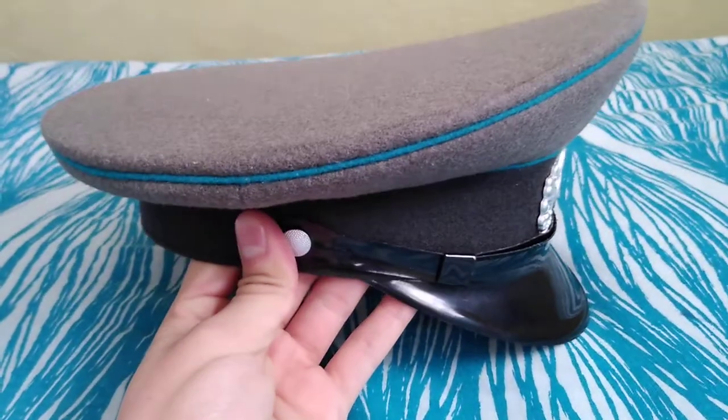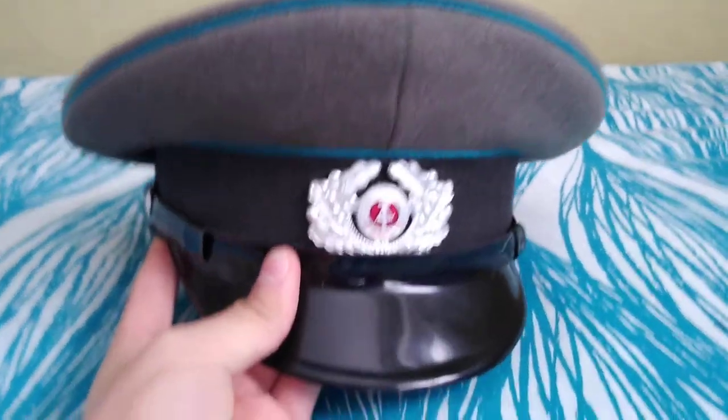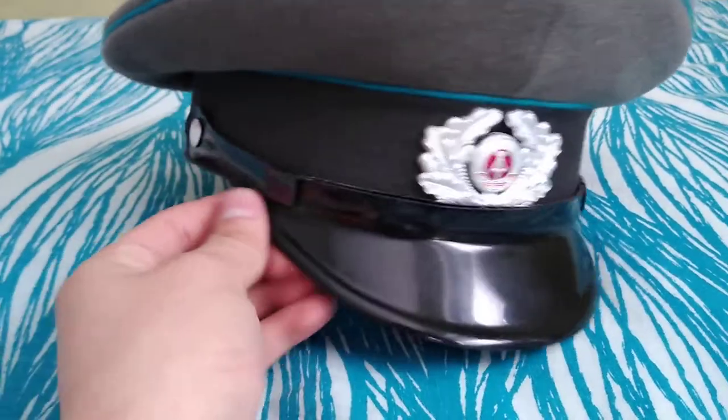This hat was probably issued during the 70s — maybe the 60s or 80s, I'm not sure, but I think it's 70s. It doesn't have the propeller badge right here, but I think this is very old.